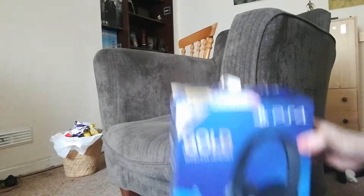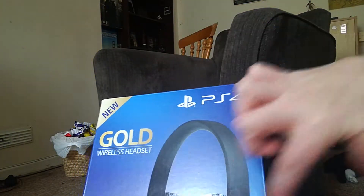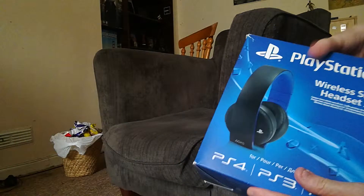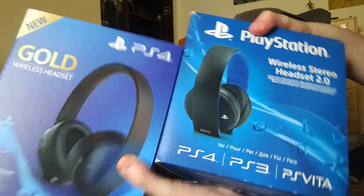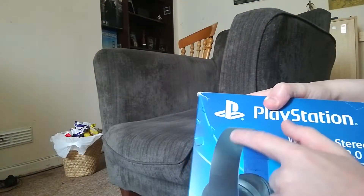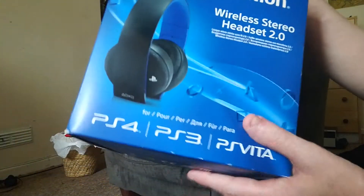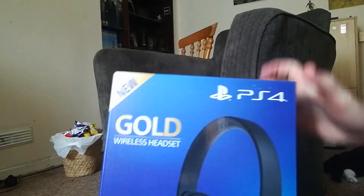These are the newer Golds — an upgraded version. As you can see, the headband is vastly improved compared to the old box. This is the old box, actually my first original Gold headset. The boxes look completely different. The headband on the old one had cracked on mine, and the padding inside the ears also peeled, so that was always a problem.